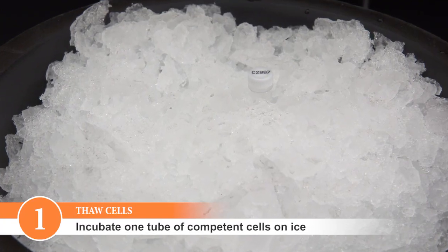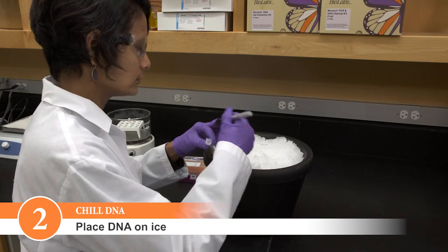Thaw one tube of competent cells on ice. Place DNA on ice.